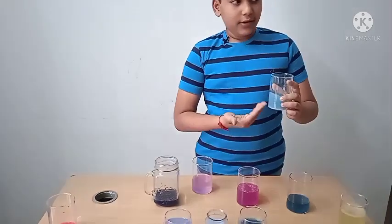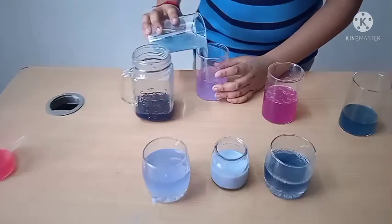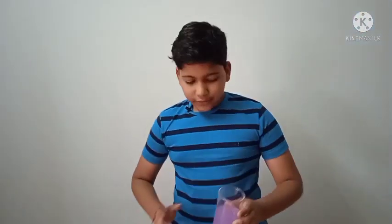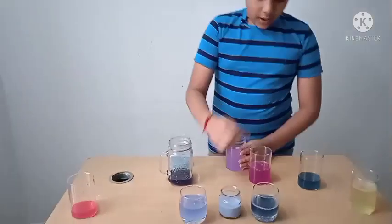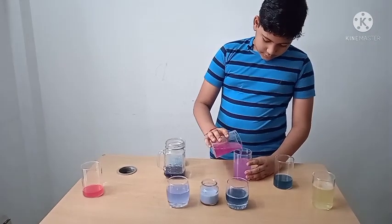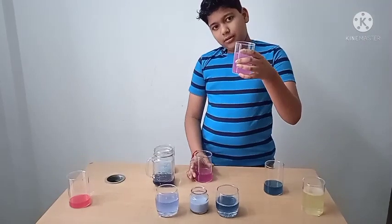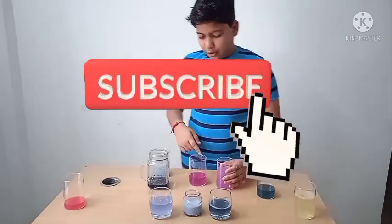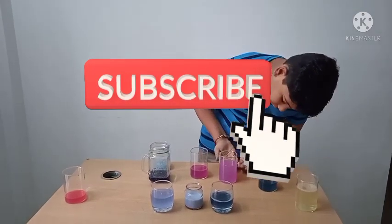Now this is vinegar and this is toothpaste solution. They may not show much change. Let us try with vinegar — it has been neutralized, because in this solution the acid was stronger, so neutralization occurred.